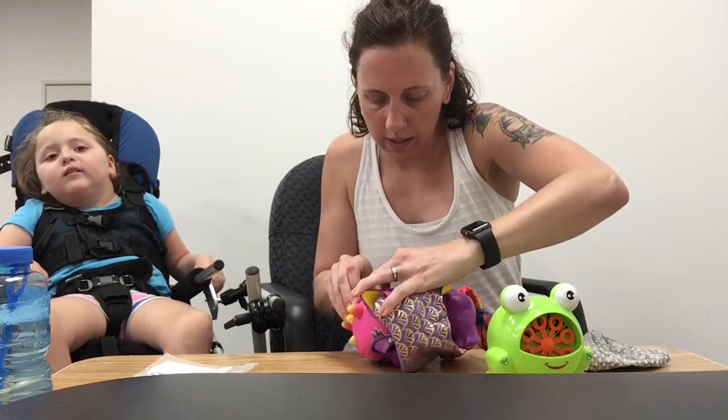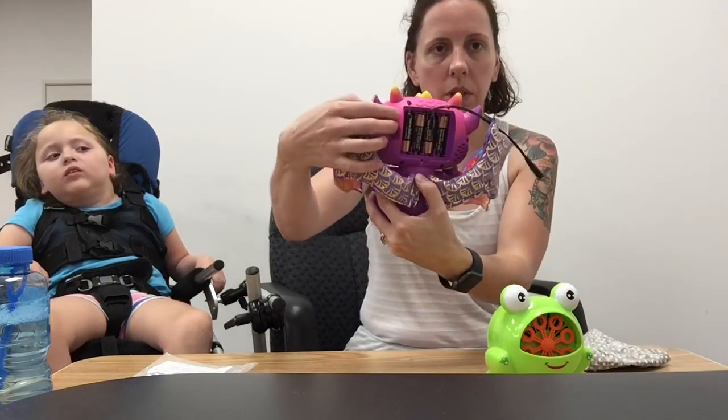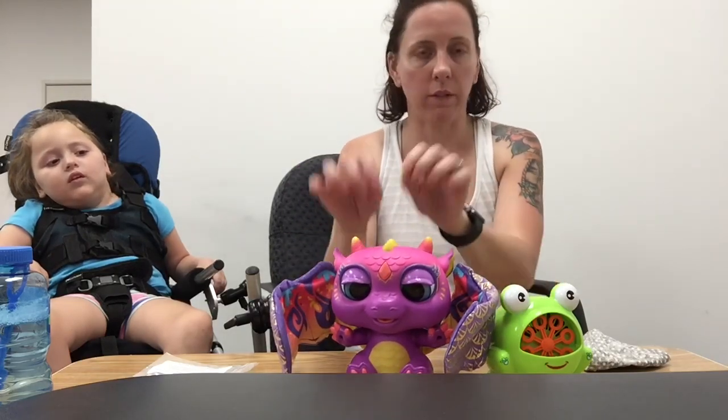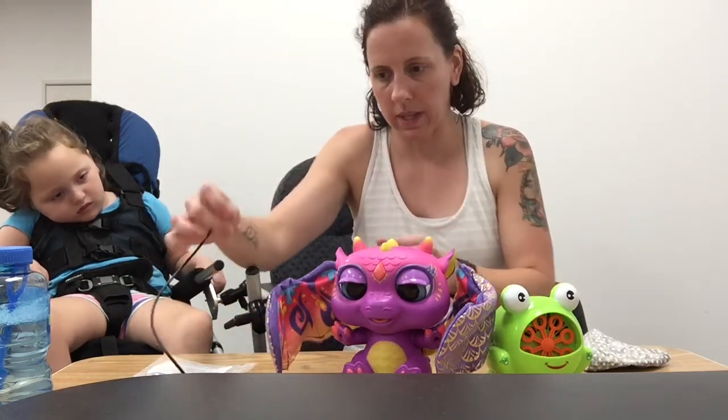The best toys to use for this battery interrupter are toys with an on/off switch, like this one has here. You don't want one that has a lot of buttons, or one where you turn it on and then have to push several other buttons to make it work, because a battery interrupter usually doesn't work with things like that.